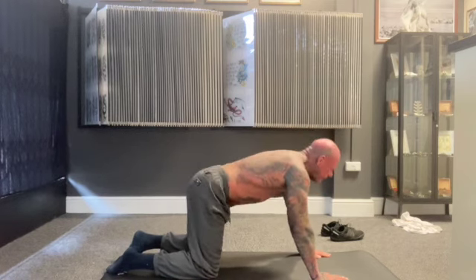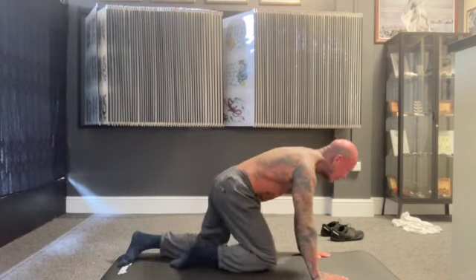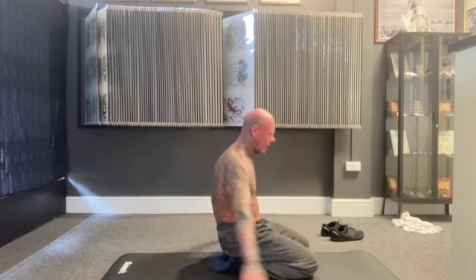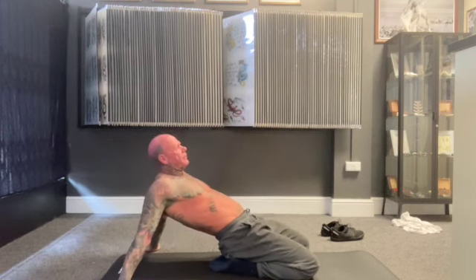I normally do this about five times. Then I walk forward a little bit on my knees, sitting on my feet, and then slowly come back on my hands, stretching all your thighs out.